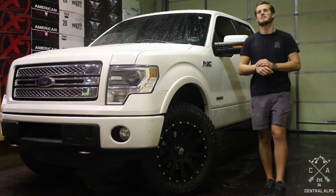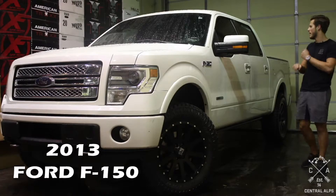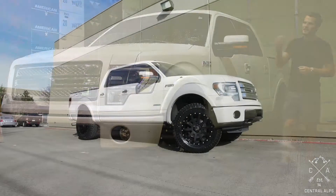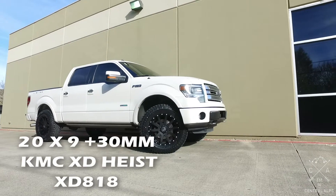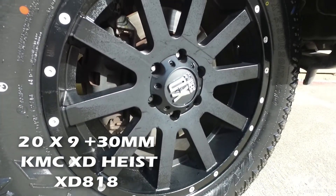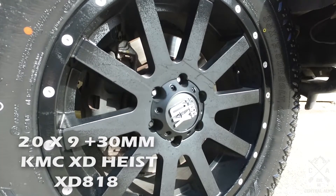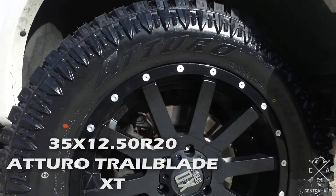Hey, my name is Michael with Central Alps, and today we're going to be doing a tips and tricks on this 2013 Ford F-150. We put a 2-inch Rough Country level on it with a set of 20x9 KMC XD Heist, also known as an 818, with a positive 30mm offset and a satin black finish, and some 35x1250 R20 Atturo Trail Blade XT tires.